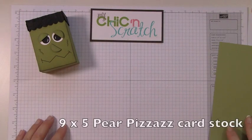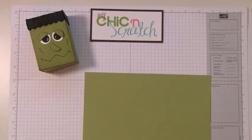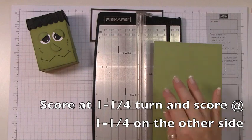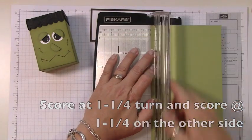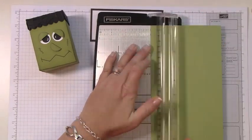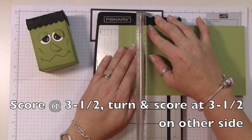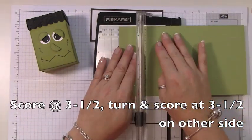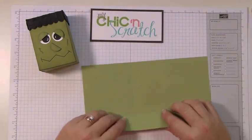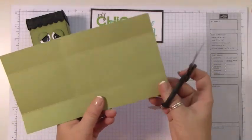This box measures nine by five. We're going to score it on the long sides at one and a quarter on each side — one and a quarter — then turn it and score at one and a quarter. Then on the other side score at three and a half, turn it, and score at three and a half. Fold these on the score lines.